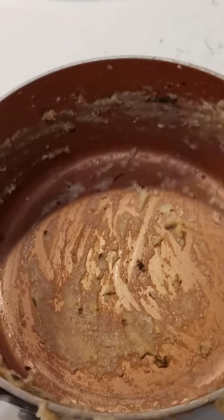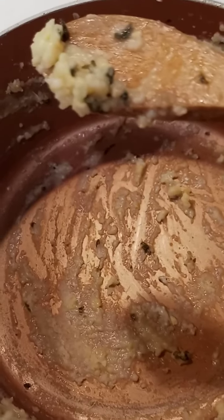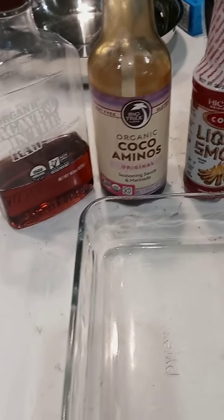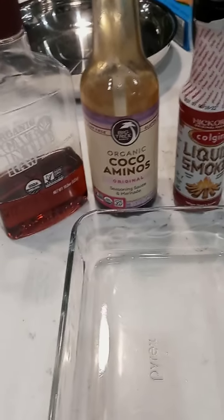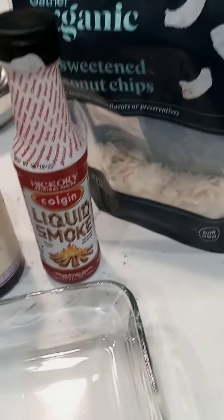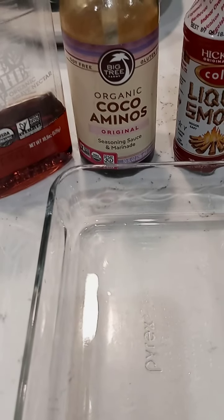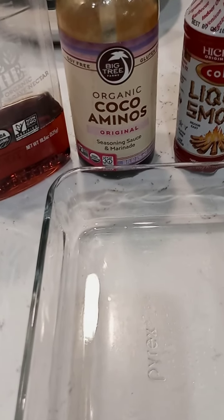All right, so my casserole is in the oven. Two guesses on what I'm about to do — and that is scrape and eat the leftovers in the pot. So I've recorded a video before showing how I make my beloved coconut bacon, but I'm going to go ahead and do another one quick fast while the grits and greens is in the oven.